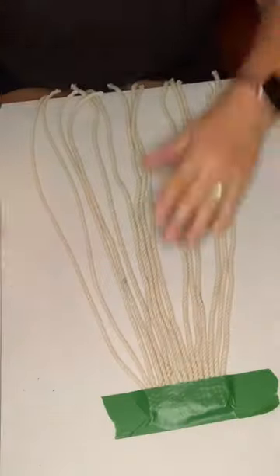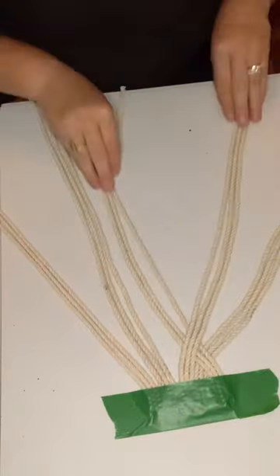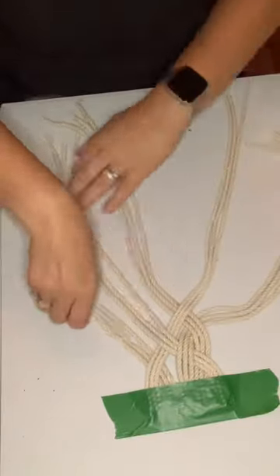First, you're going to cut your macrame cord. You're going to need 15 pieces of the same length, and I just measured them using the vase. You're then going to separate them into five sets of three.